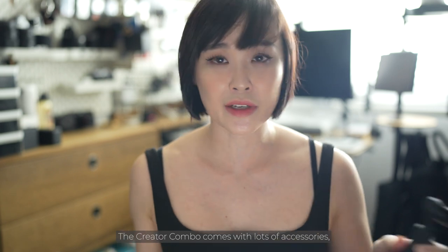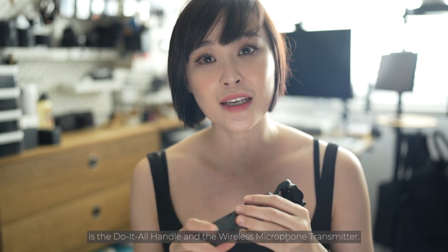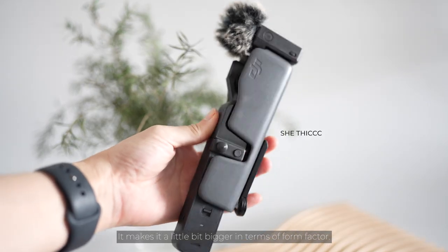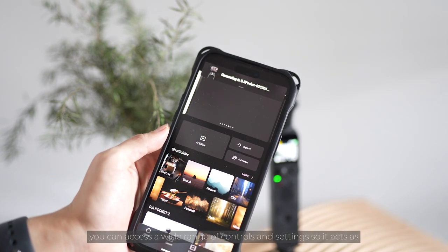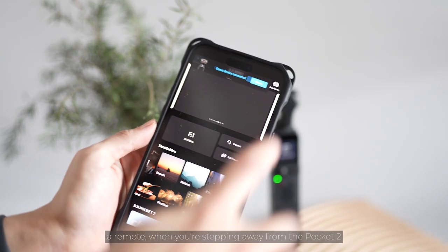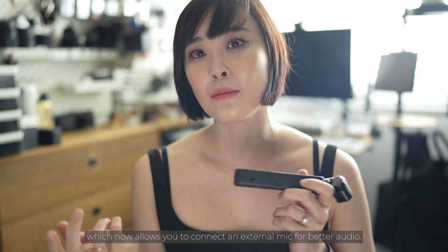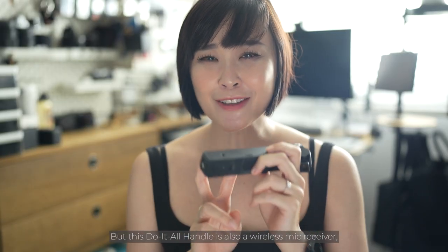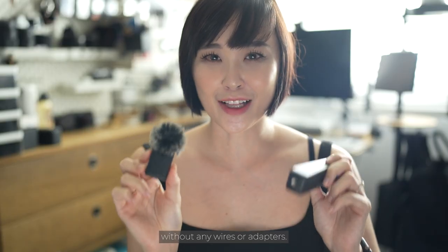The Creator Combo comes with loads of accessories including the wide-angle lens, the control stick, and a micro tripod, but what I really want to highlight is the do-it-all handle and the wireless microphone transmitter. I usually leave the do-it-all handle on the Pocket 2 — it makes it a little bigger in form factor but trust me it's worth the extra bulk. The do-it-all handle acts as a wireless transmitter so you can connect your phone wirelessly to the Pocket 2 using the DJI Mimo app, giving you access to a wide range of controls. It also has a 3.5mm audio jack for connecting an external mic, and it doubles as a wireless mic receiver that pairs automatically with the wireless microphone transmitter — no wires or adapters needed.